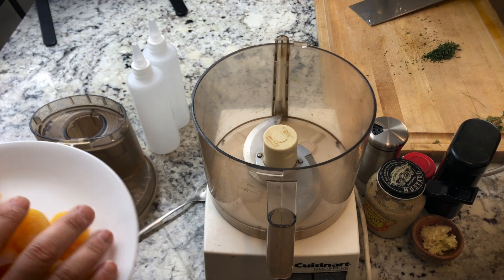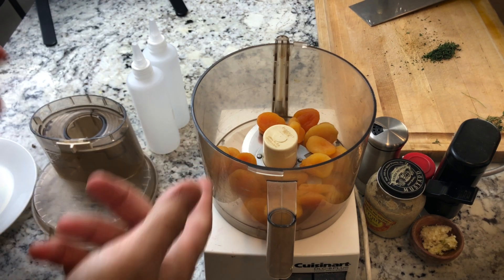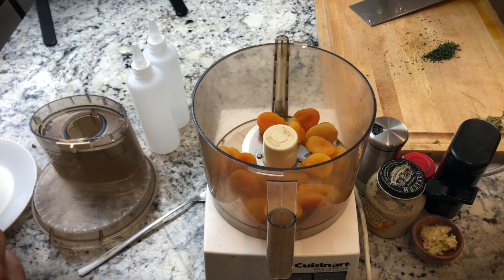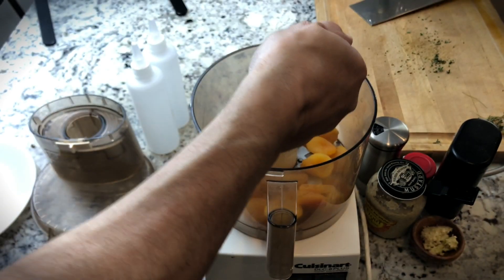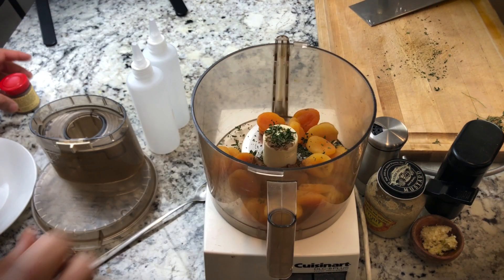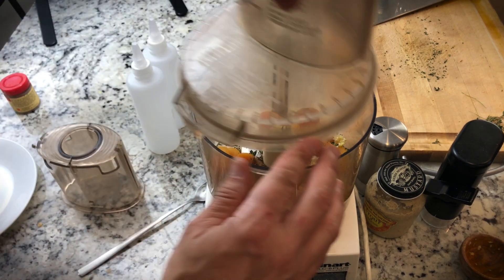First thing I'll do is add my apricots to the food processor. You could do this in a blender — if you did it in a blender I would definitely chop up the apricots a little bit beforehand. Put in my fresh thyme, quarter teaspoon of allspice, garlic, and pulse that a little bit.